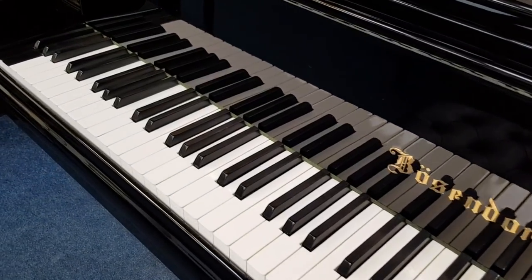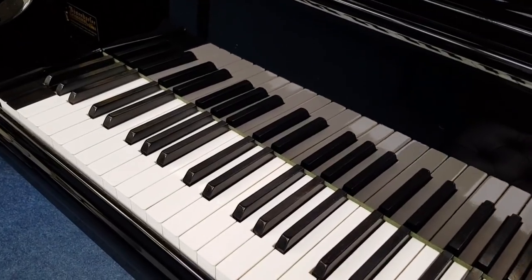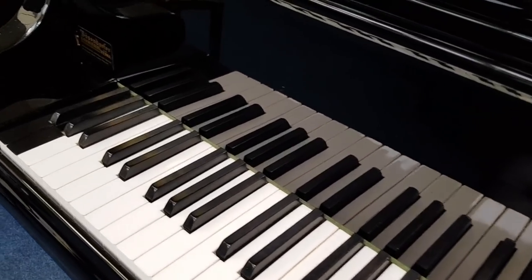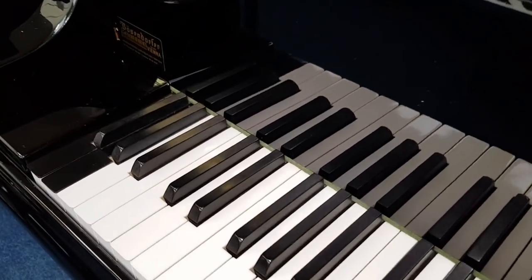We've had a few of these in the past and I've really loved Bösendorfer Imperials. It has the extra four keys in the bass, and now that goes down to F — they call it sub-F, Bösendorfer do.